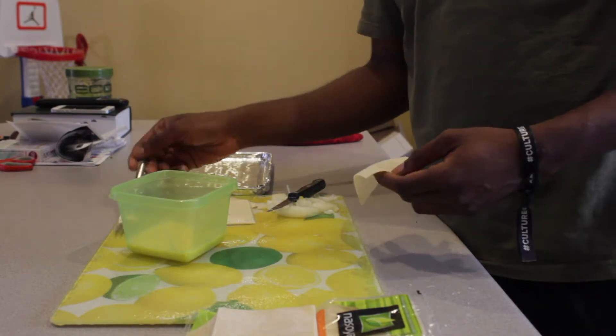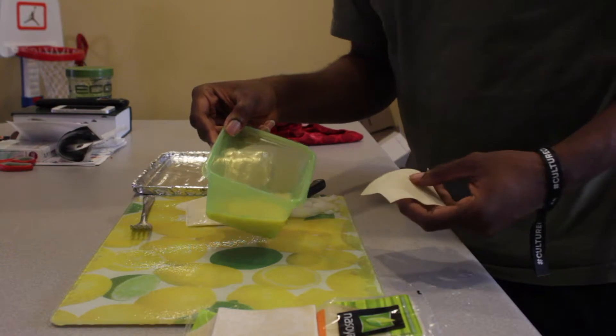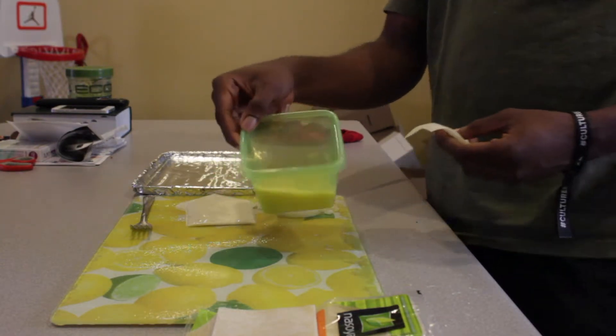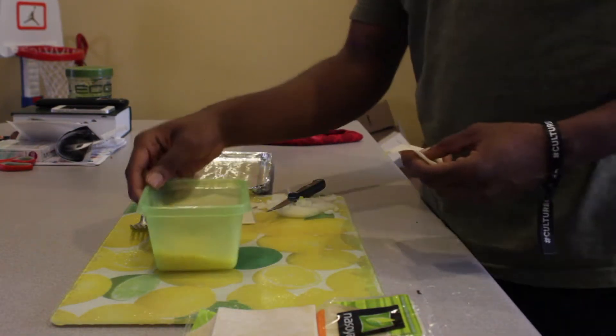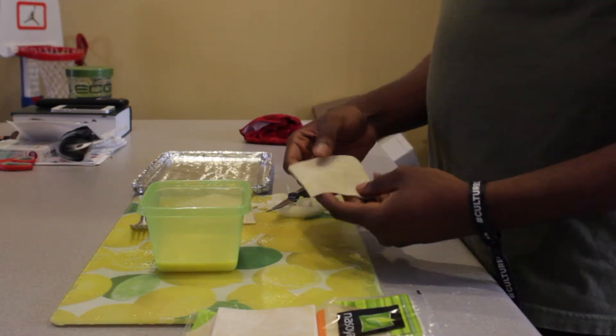I got to mix the egg whites also with like a couple tablespoons of water. Don't forget to do that — mix it with a couple tablespoons. The purpose of the egg whites and the water is for the wonton itself.